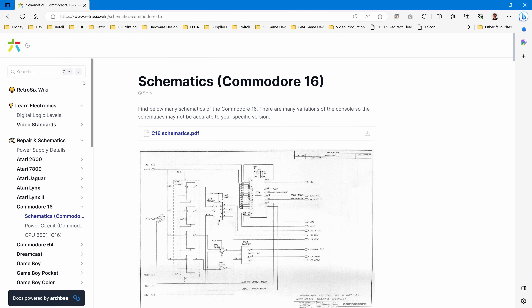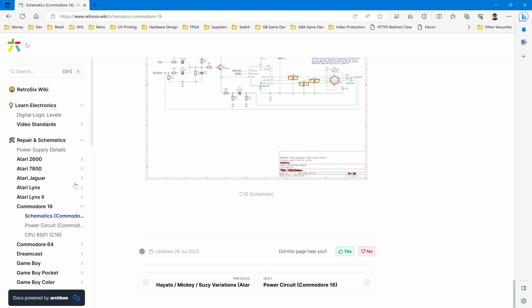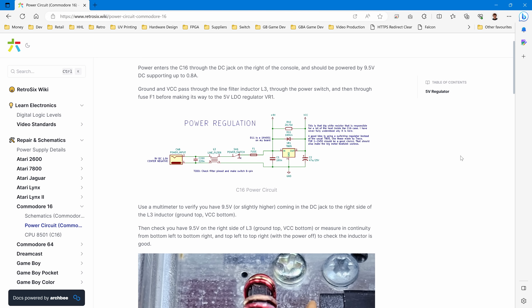If we go to retro6.wiki, Commodore 16 schematics, we can see all the schematics. Going to the power circuit, we can see how it works. We have the power connector going through a line filter, through the power switch, through a fuse, to a regulator, and out to the system. Let's check that whole process.